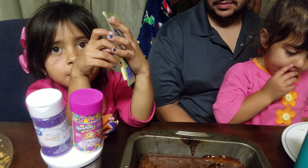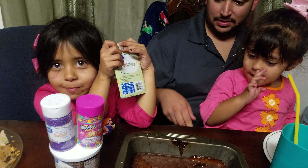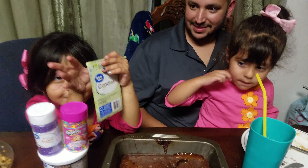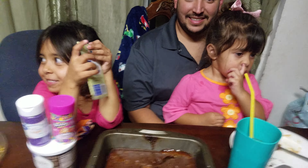Thank you for watching. Like and comment below if you made a circle cake. Bye. Toodles. Bye bye bye, thank you.